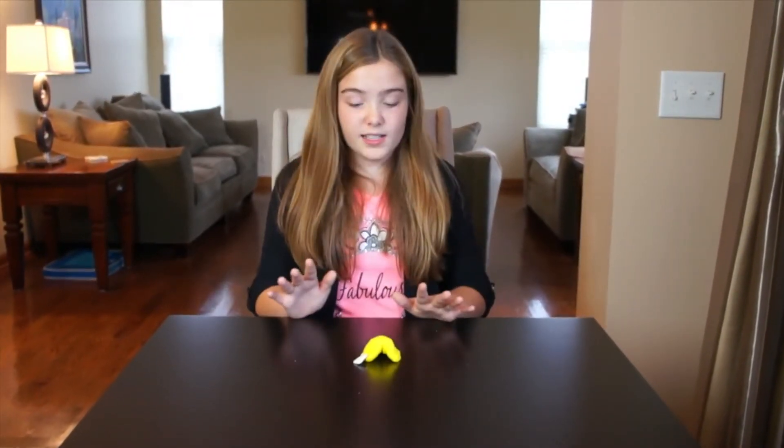Here is our fortune cookie. It looks so good — honestly, I really want to eat one right now. If you want to get even more creative, you can take your piece of paper inside of the fortune cookie and use a toothpick to write a little note on it.